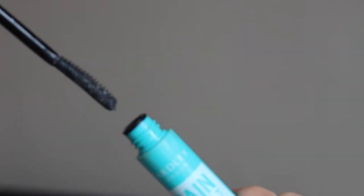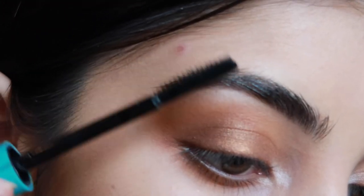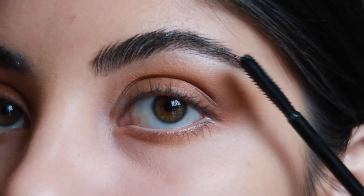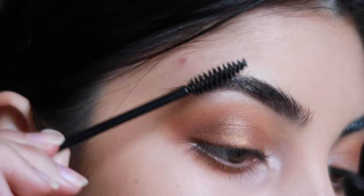I'm then going to be taking my Yardley Raincoat Mascara. This is the clear mascara that I use for my eyebrows to keep them in place all day. I'm then taking a spoolie just to brush out the excess product.